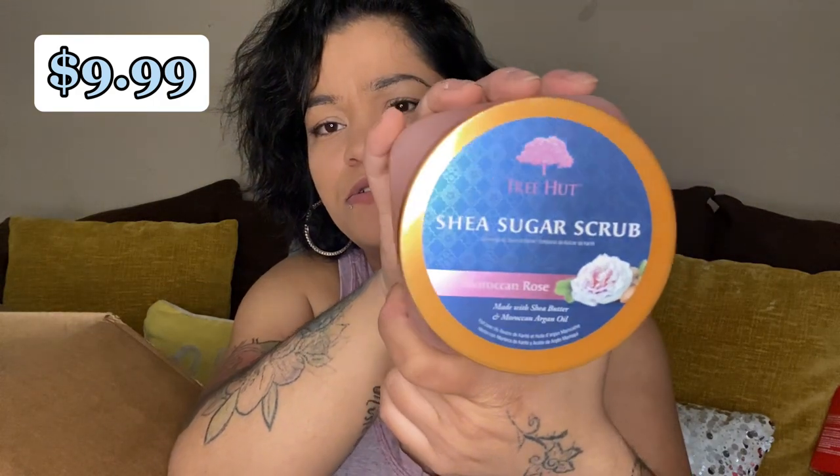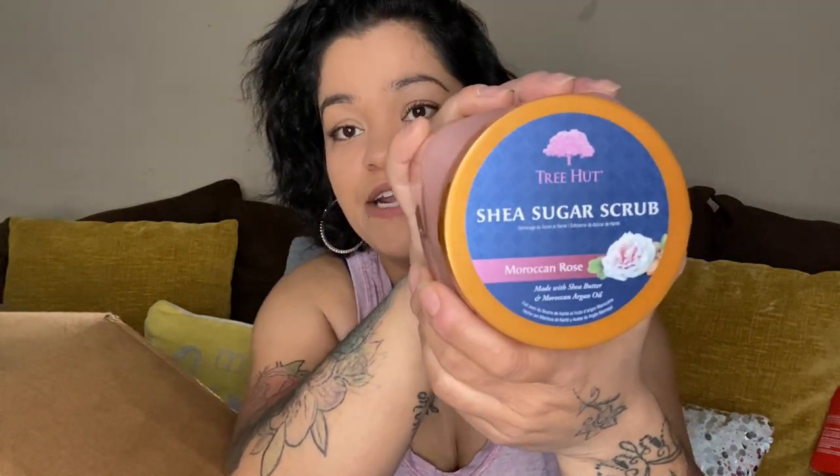Oh, she Shea Sugar Scrub, Moroccan Rose. That looks nice. I'm planning on doing mystery boxes — like home mystery boxes — so look out for that. I will be putting a community post whenever I do get together these mystery boxes so you guys can get one, and that'll be over on Poshmark.